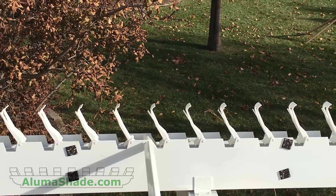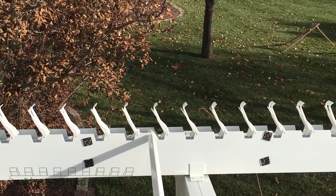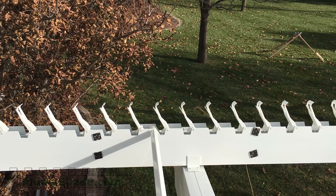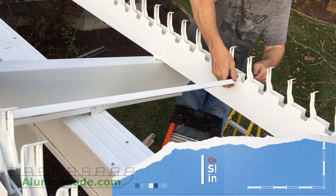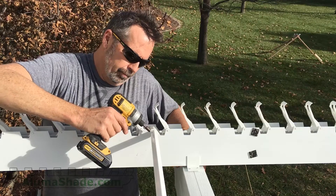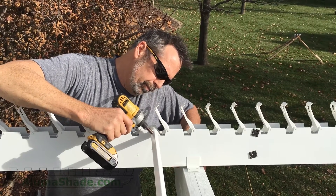Prior to connecting the driveshaft, ensure that the louver brackets inside the rafters are fully opened. Connect the driveshaft to the pin in the middle rafter. Always start with the middle rafter and then slide the outside pin into the shaft. Secure the driveshaft to the pin with number eight screws.